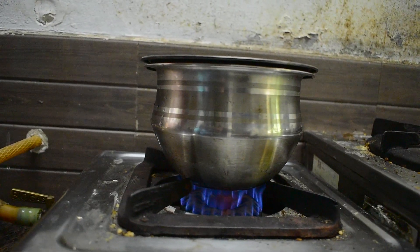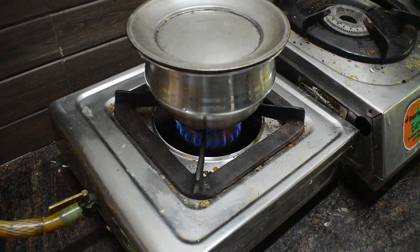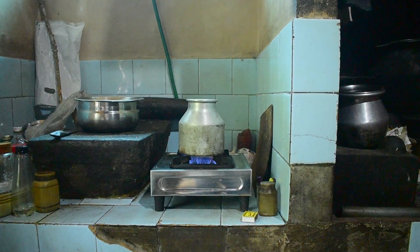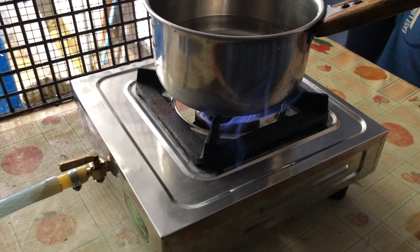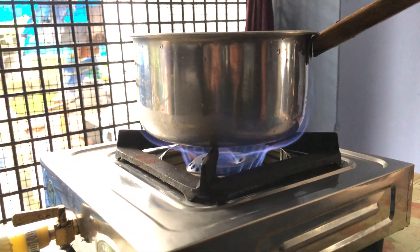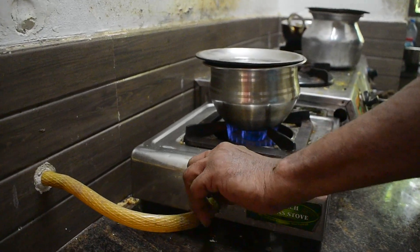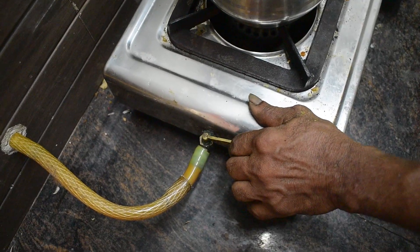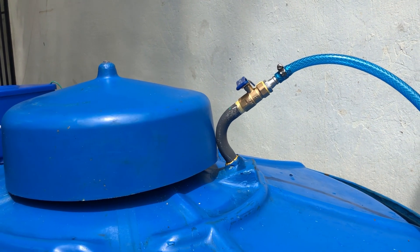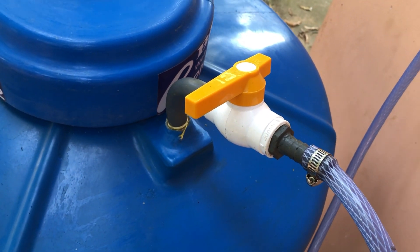Always keep the flame under the vessel. Do not allow the flame to spread to the sides of the vessel. Close the gas control valve of the stove immediately after use. Always keep the gas control valve on the gas collector closed when the stove is not in use.